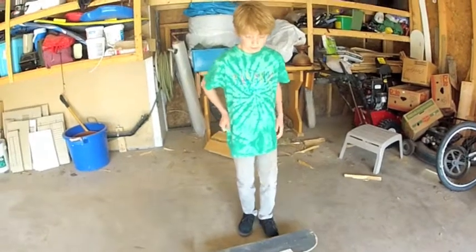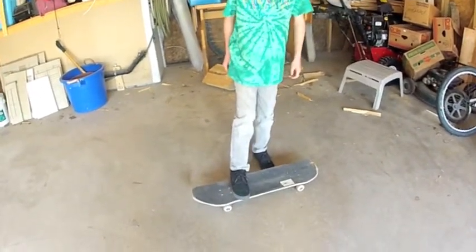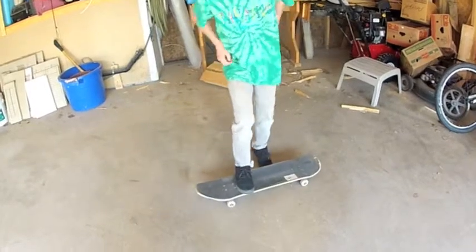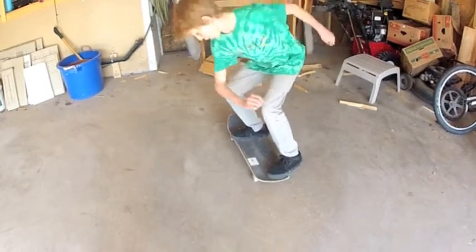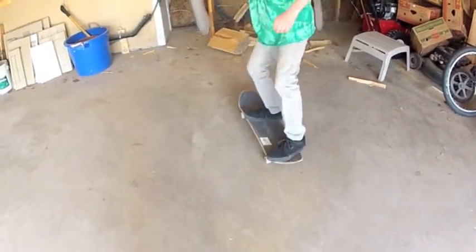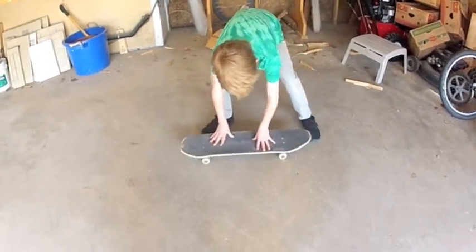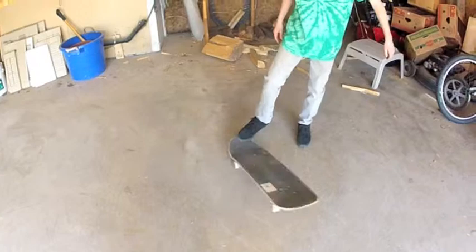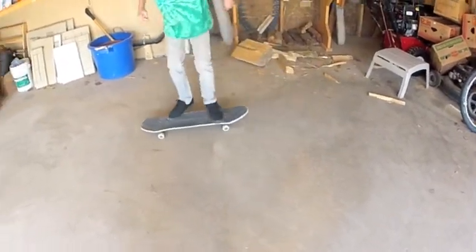Your front foot just like the board slide but a little more at the nose. What you're going to do is pop like a board slide, and when you're in the board slide, you're going to want to rotate your body and sort of push out so the board gets the pop shove out. And then you just want to lean, lean.